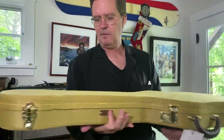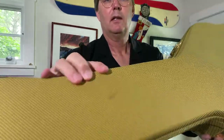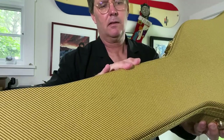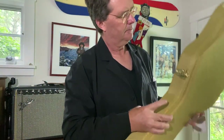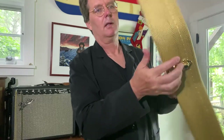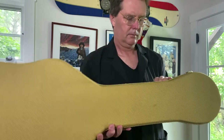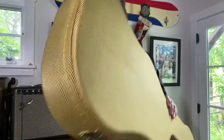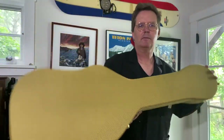Fresh out of the box from Sweetwater. I'm not going to complain, but it has a stain and it's got some stitching problems. I think we're going to live with it though — probably thrash it pretty fast.